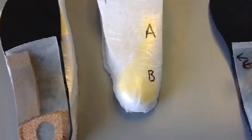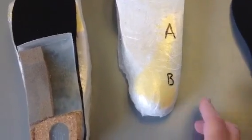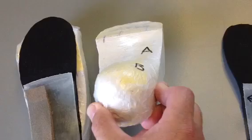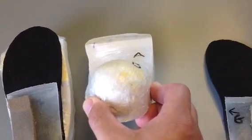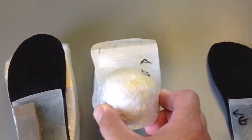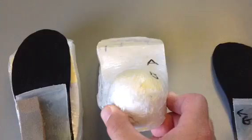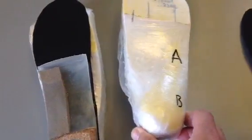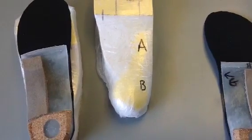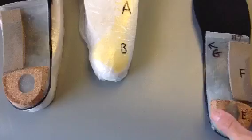Modification B is the lateral curby skive. It's actually built into the cast, and the flatter part of the outside heel cup is curved so that it will grab the foot more than standard. B represents an artistic design where the foot is grabbed better around the lateral heel cup.